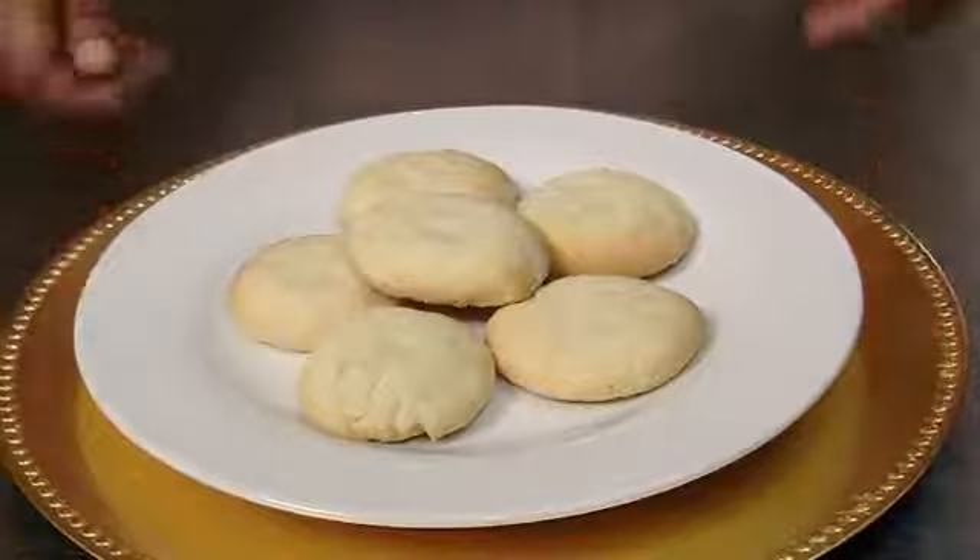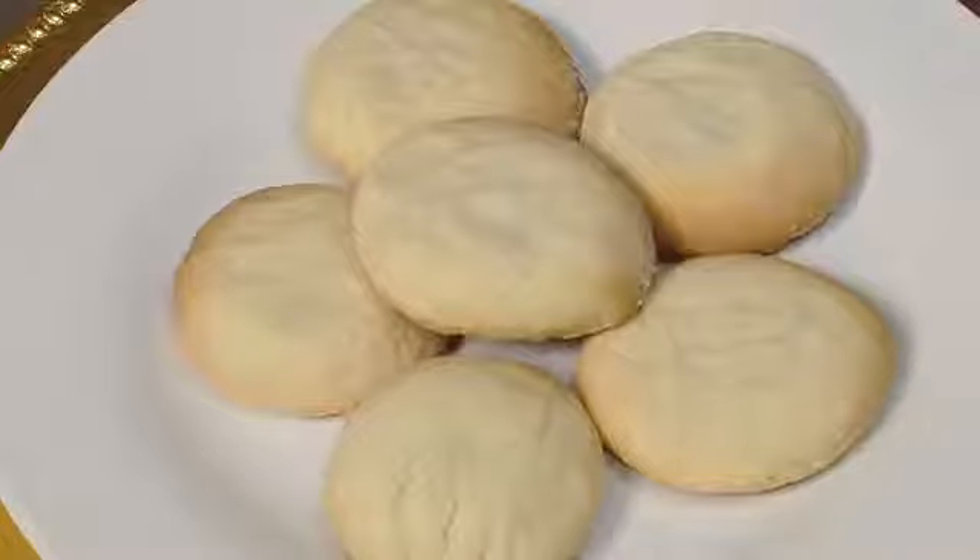Hi, I'm Stephanie Hart, BrownSugarBakeryChicago.com, and today we're making old-fashioned cream cheese cookies. This is a very special recipe and it's dear to my heart. My grandmother would call this a tea cake.